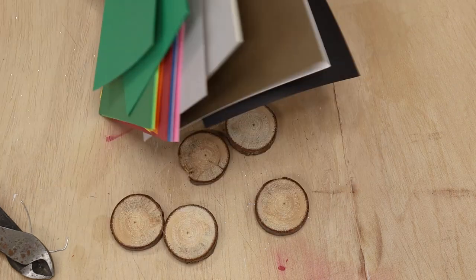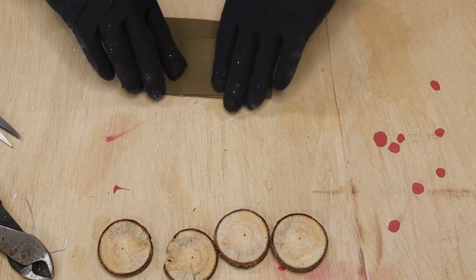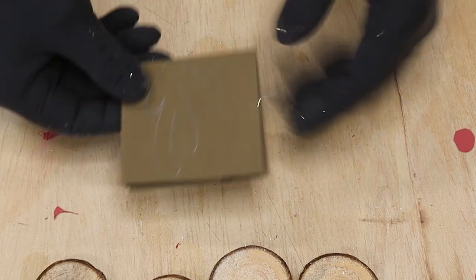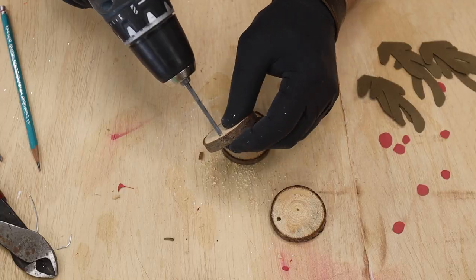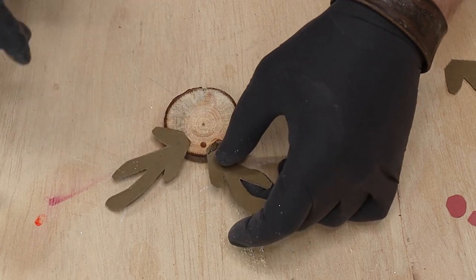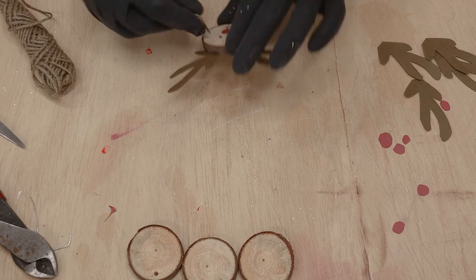For the second ornament, take some cutoffs from the branch we used earlier and some cardstock — brown and red. With the red, cut out a couple of circles. With the brown, fold it four times and sketch something that looks like a cactus — after cutting it out it's going to look like an antler. Spray some activator on the backside of the cookie and CA glue onto the antlers for an instant bond. Flip it over, add the little red nose, draw a line down to the bottom, add a couple of eyes, and you've got a cute little reindeer ornament.